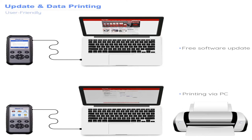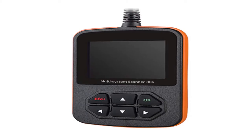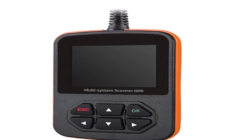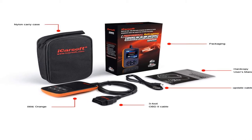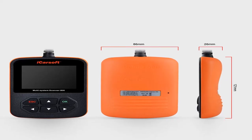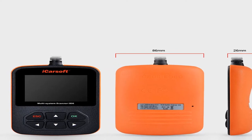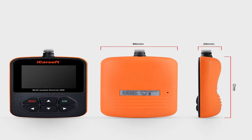Number three: the iCarSoft i906. If you have any questions before or after purchase, visit the iCarSoft official website at www.icarsoft.us and contact their technical support department by email. If your vehicle was produced before 2005 or after 2014, or if you want specific functions, please confirm compatibility before purchasing. The iCarSoft i906 can do it all.